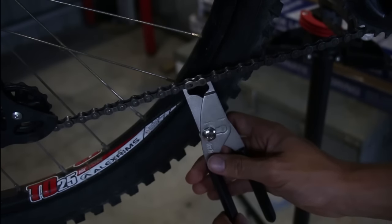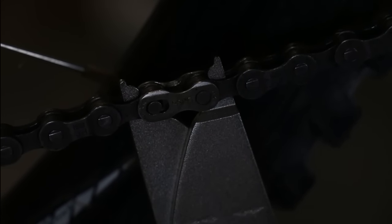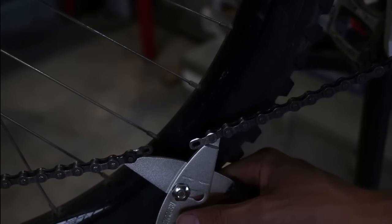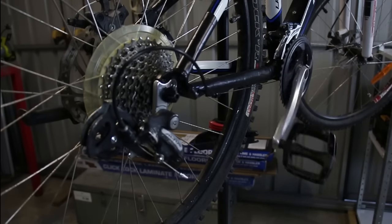Get your power link splitters, put them in the chain, and simply push together. You should hear a loud click. Then give it a little wiggle so it unlatches, and simply pull the chain out — just be careful not to lose the power links.